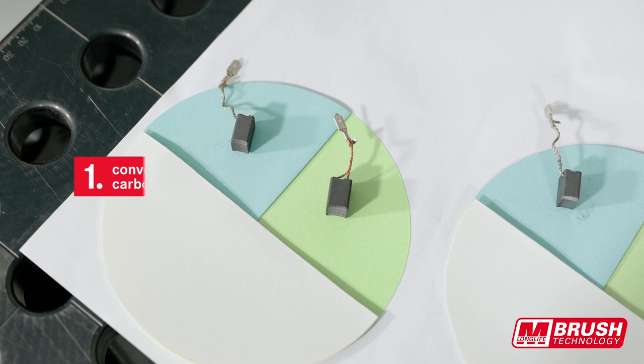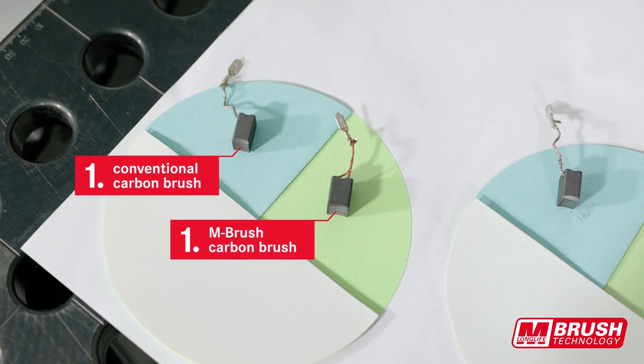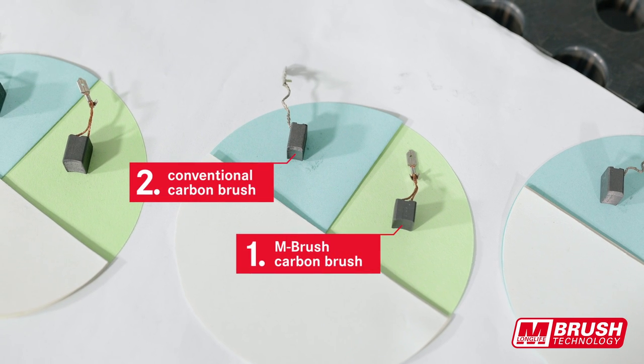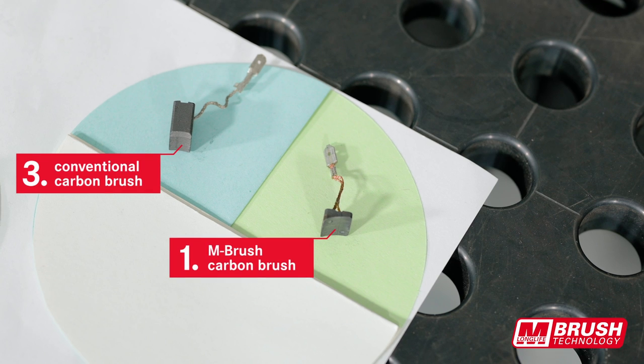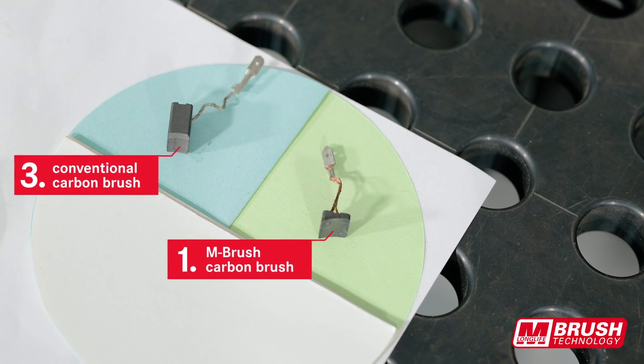This significantly reduces wear. While the first standard carbon brush must be changed, you can still work with the M-Brush for a very long time. Only after the third standard carbon brush is through, the new M-Brush also comes to an end.